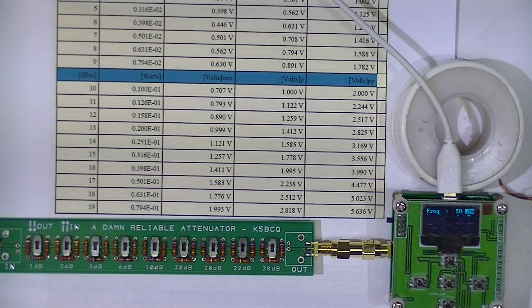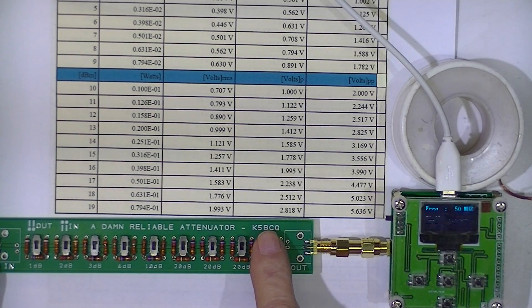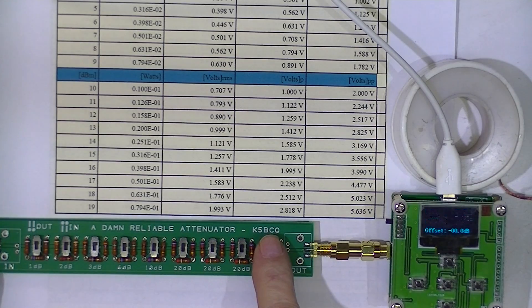I've got the little OLED wattmeter hooked up and I've installed SMA connectors on this attenuator. It was a kit from K5BCQ.